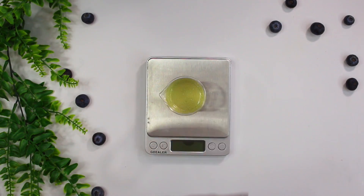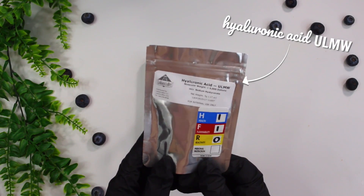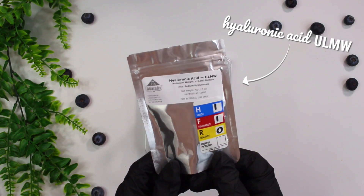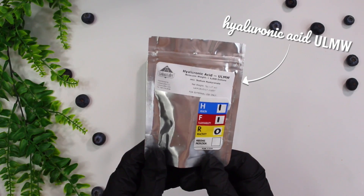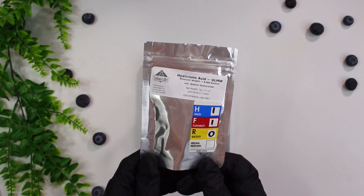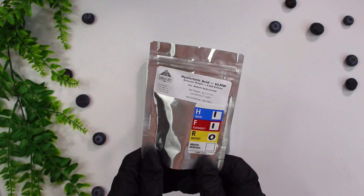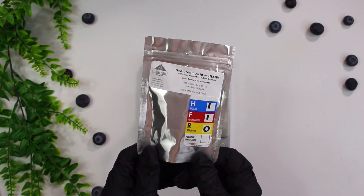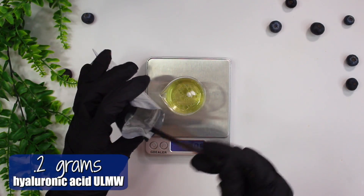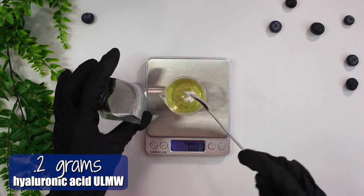Next up I'm going to be adding in some hyaluronic acid, and I'm using one with an ultra low molecular weight. The lower the molecular weight, the better it penetrates the skin, and hyaluronic acid helps hydrate and plump the skin. Our skin already naturally consists of hyaluronic acid, but as we age we lose it, so adding more into the skin can help create a more youthful appearance. I added in 0.2 grams of the ultra low molecular weight hyaluronic acid.